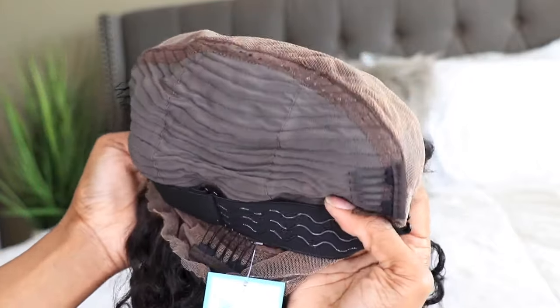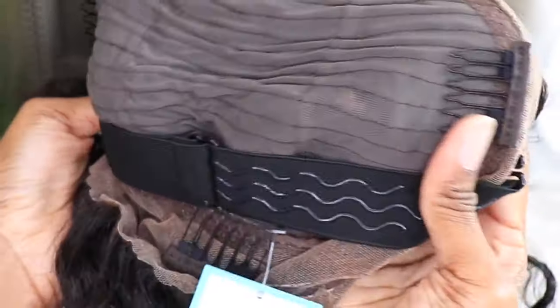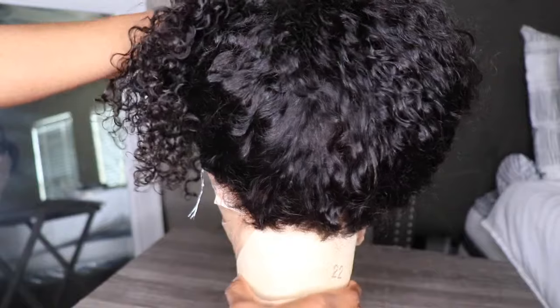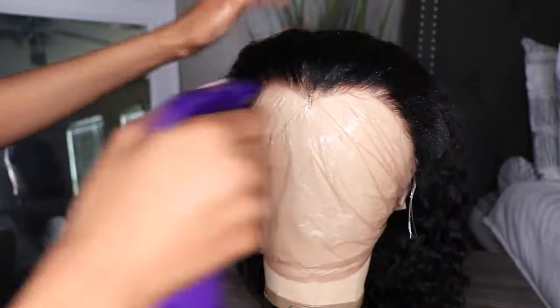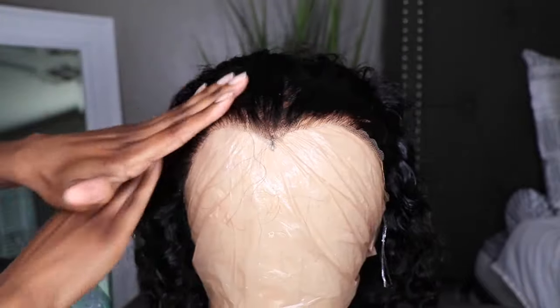This is the way my unit came directly out of the box. I'm going to be doing some really quick styling. This unit is pre-plucked and ready to wear, but I'm going to spray some water throughout the unit and then apply a bit of gel along the edges of the front and the back.